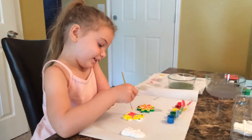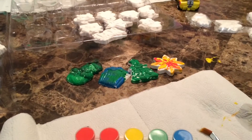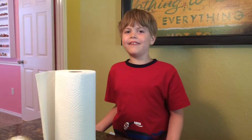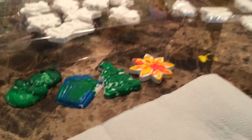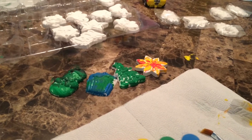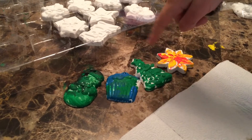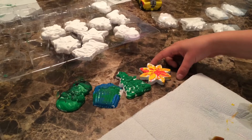Hi everybody! Caleb is finished painting — he shut the lid. You did a good job, buddy. You painted four. Which one's your favorite? This is my first one, this is my second one, then that one, then that one. My favorite is the snowflake.